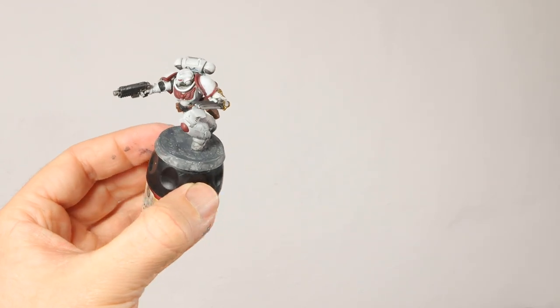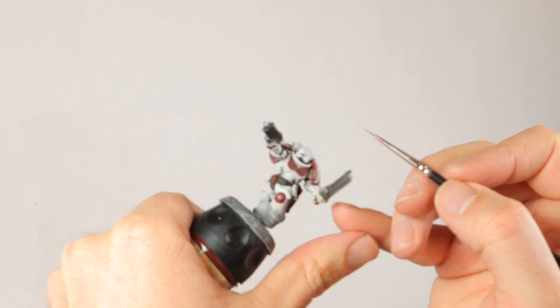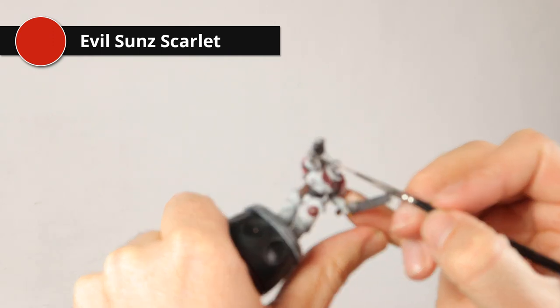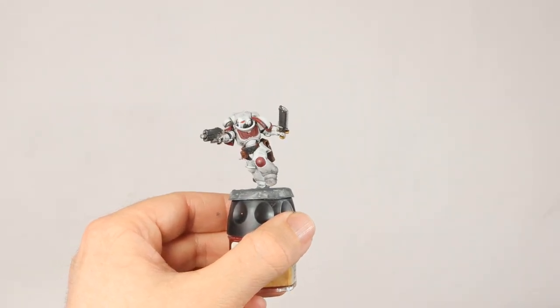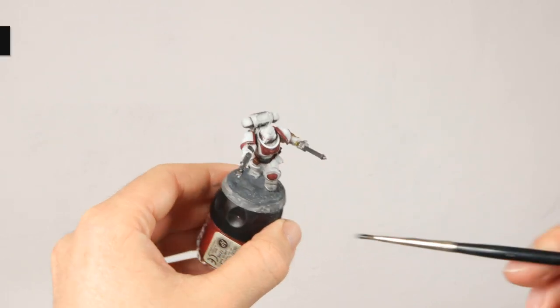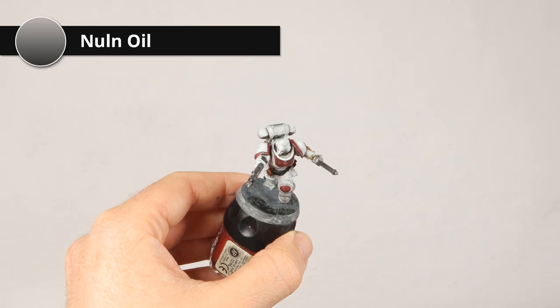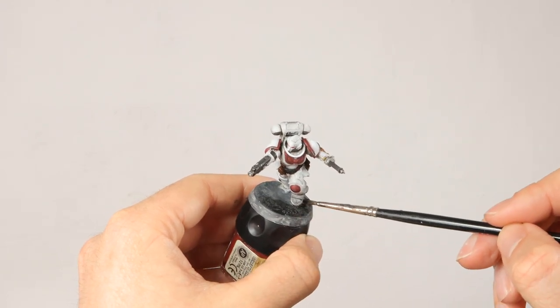Here he is with dusty boots. The base still needs to dry — I'll wash it later. While it's drying, I'm going to make the eyes pop a little more with Evil Sun Scarlet. Now the eyes look a bit brighter, as if they're glowing. Then I'm washing the base with Nuln Oil to get a bit more texture, shading, and to darken it down.